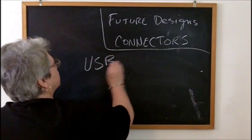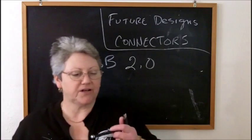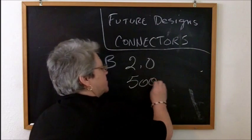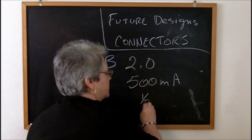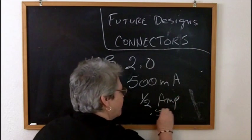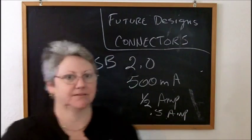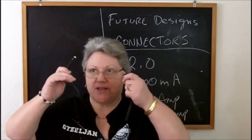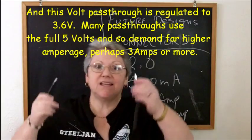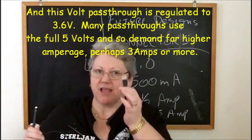USB 2.0 spec - which is what we're currently using - this is a USB 2.0 connector. It's designed to deliver 500 milliamps, half an amp, 0.5 of an amp. But this pass-through, even with a cartomizer at about 2.5 ohms, needs almost an amp and a half. You shouldn't vape this on anything that can't deliver an amp and a half.